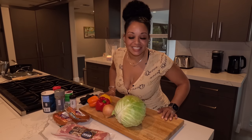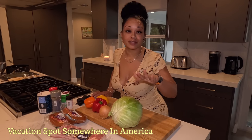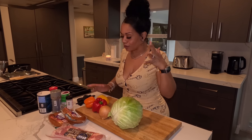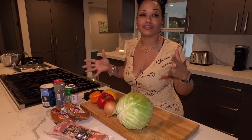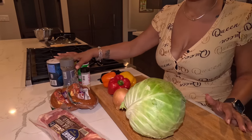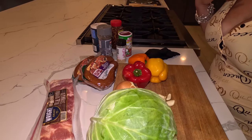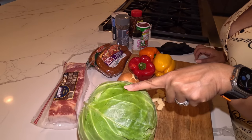Welcome back to the channel. I had to get away from the hustle and bustle in Miami, so we made it to our vacation spot — but I still have to cook for the family. I thought, let me bring y'all along for this. It's a very simple recipe and you only need a few ingredients. You can use whatever seasoning you want, but this is my version of fried cabbage. You're gonna need one whole head of cabbage.